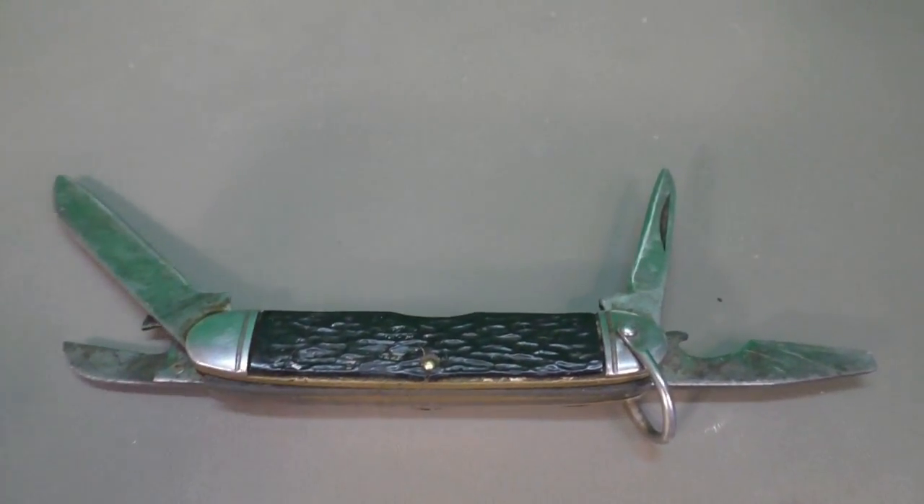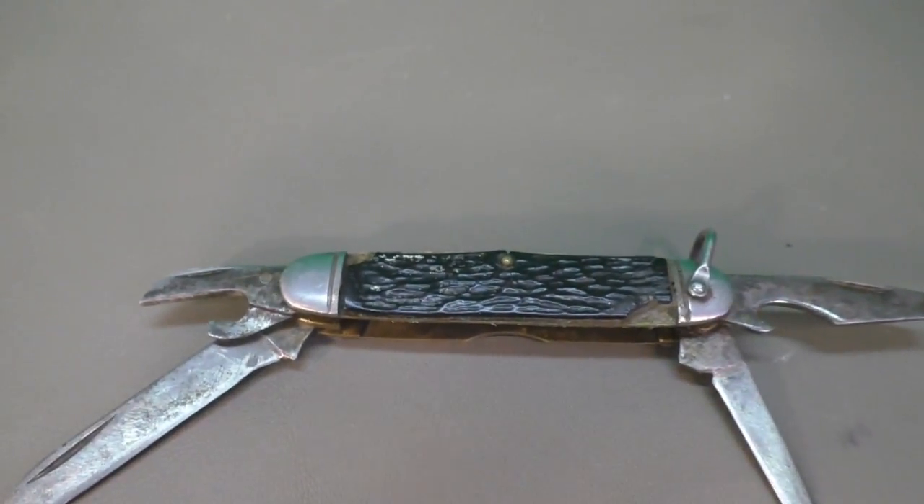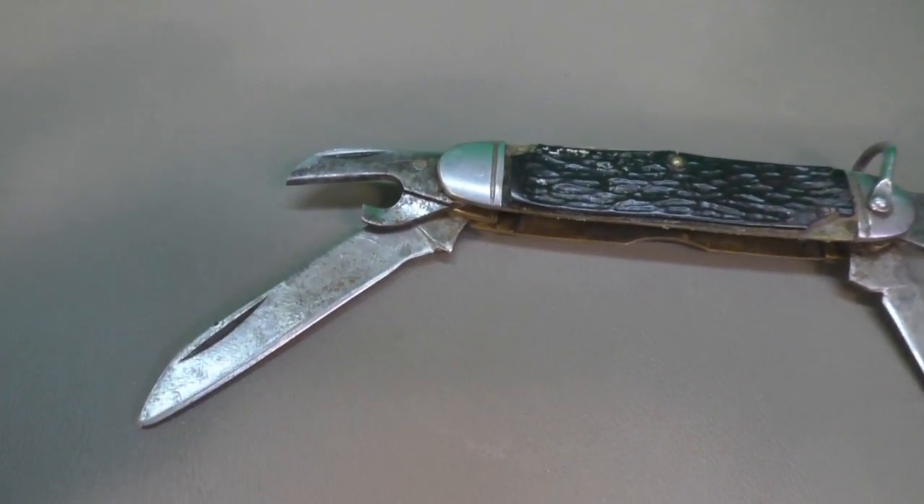Best I can tell, this is a Camillus knife — I do know that for sure. Best I can tell it's from the late 40s to 50s, around that time frame.